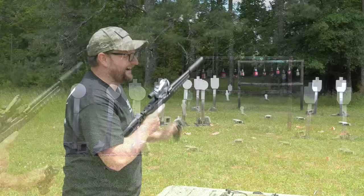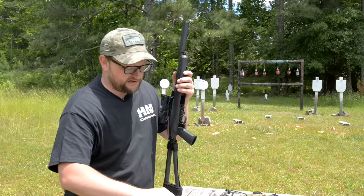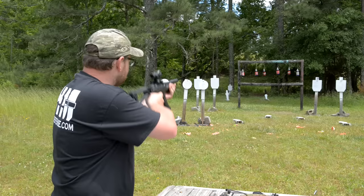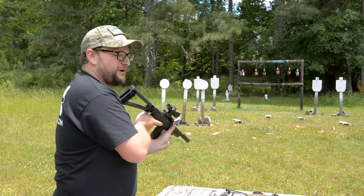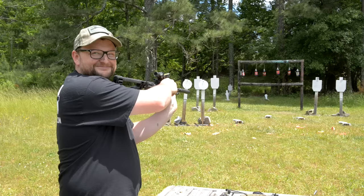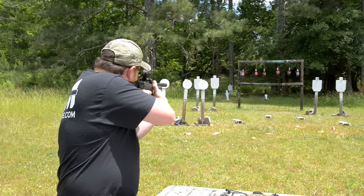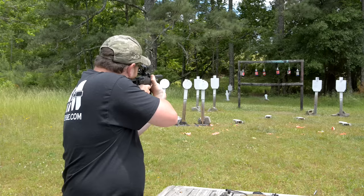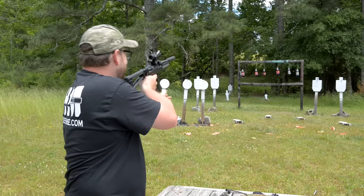I'll put a couple in the dirt so you can hear how quiet this guy is — suppressor ammo, 45-grain. Okay, couple down in the dirt. Now with no action noise I'm going to hold the bolt shut with my thumb and shoot in the dirt. And now a round downrange at 80 yards on the gong — full action noise.